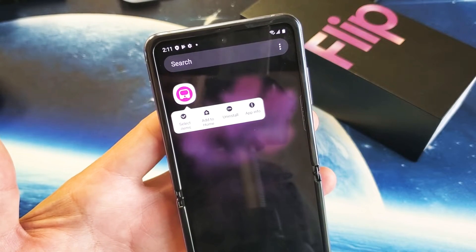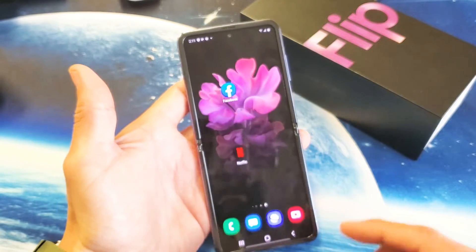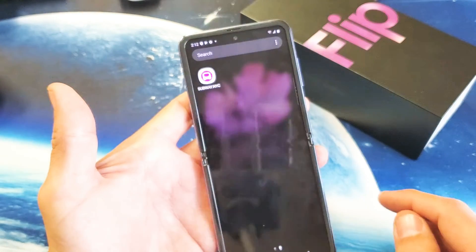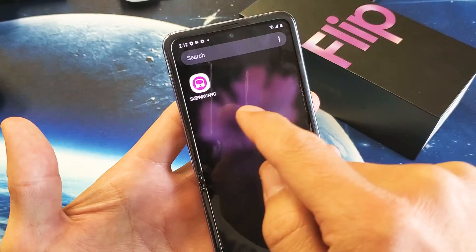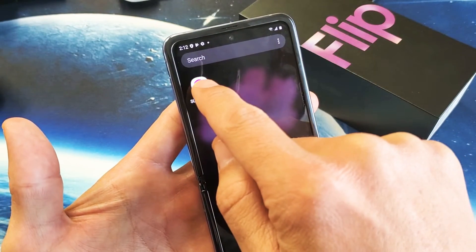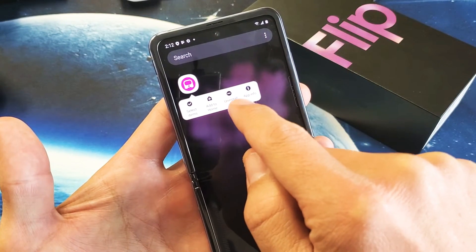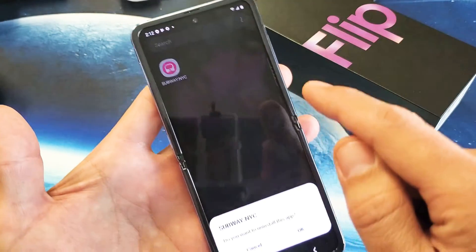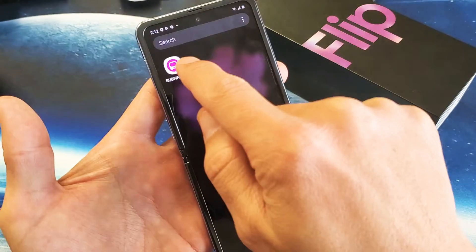You have a Samsung Galaxy Z Flip. I'm going to show you how to delete or uninstall apps — very, very simple. The only thing you got to do is go to an app that you downloaded. Like for instance this Subway NYC app I have on here: if I just press and hold this icon right here, then this pops up and there is the uninstall right there. I can tap on that and click OK to uninstall it.